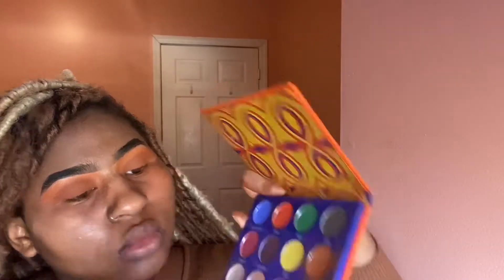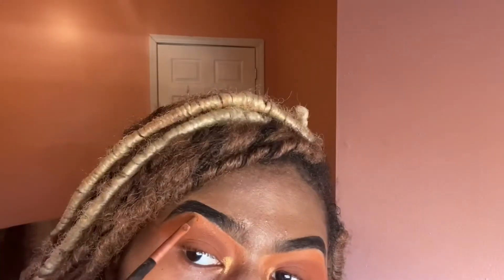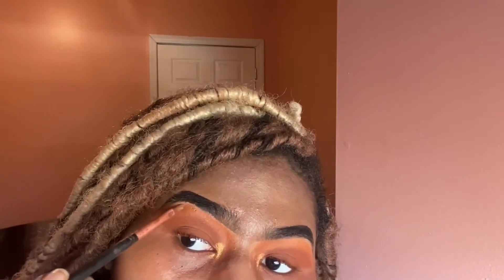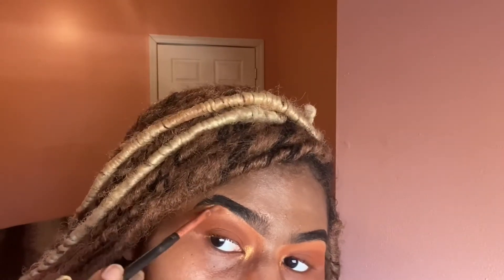Now going in with the gold shade in the Africa palette and putting that into my inner corners as a highlight. I love gold, so I pack a lot of that shade into my inner corners because we like to glow. Now I'm also putting that gold shade at my brow bone and packing it on for the glow.